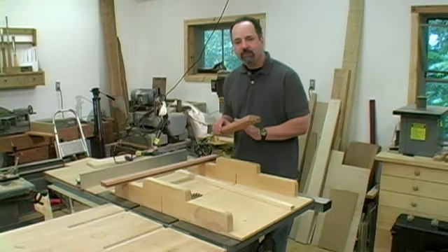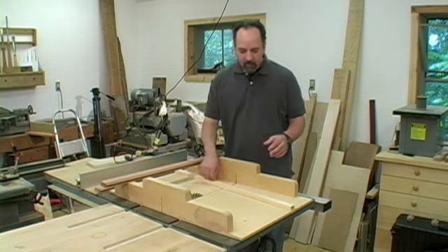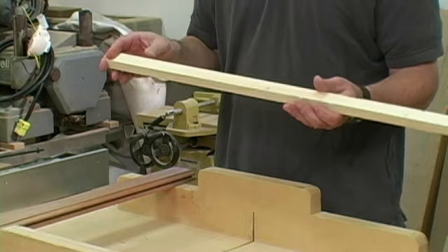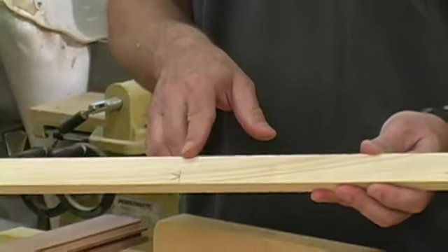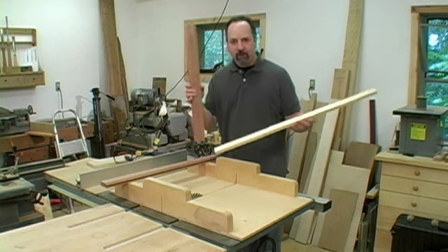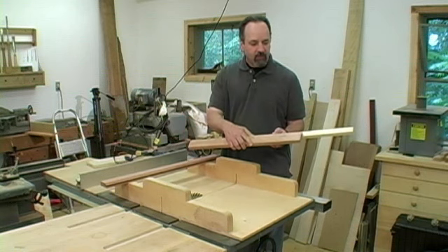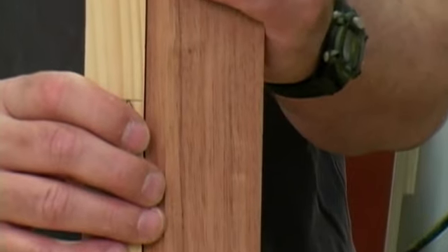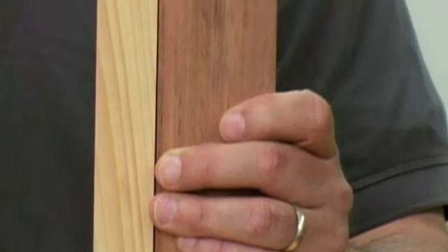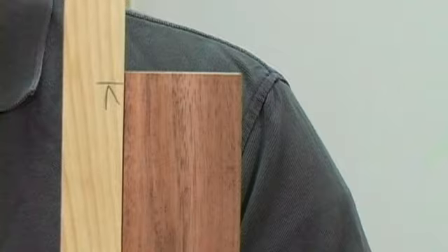With my edges profiled, it's time to cut all my parts to length. I started by marking the dimensions of the case opening on a story stick — both the width and the height of the door. The stiles, the parts that run straight up and down, are easy. I just cut those slightly oversize. The panel itself is going to determine the height of the door, so this dimension is not critical — it just needs to be a little bit longer than what you want.